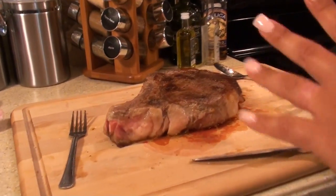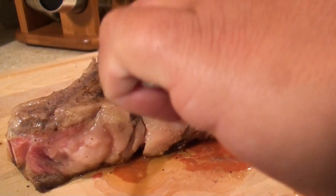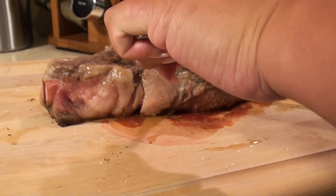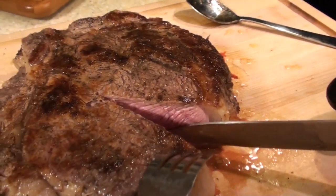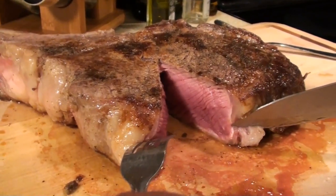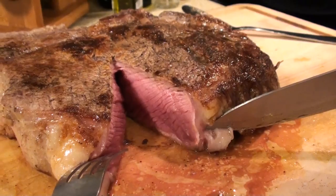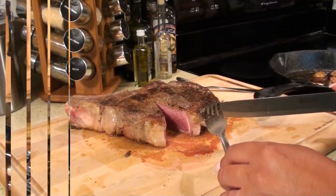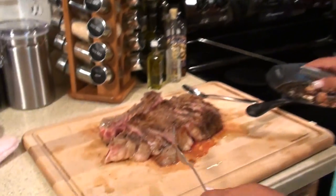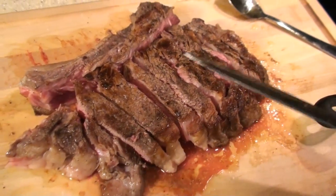I'm going to cut into the steak because I want you to see how beautiful it is inside. Oh wow, look how beautiful that is. Medium rare, perfect. Perfect, perfect, perfect. Okay, so I've removed all the meat from the bone. Look how amazing this looks. And I'm going to take my bite.